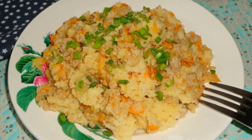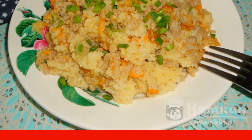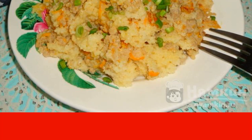Serve couscous with minced meat hot. Eat with sliced vegetables or canned tomatoes. Enjoy your meal.